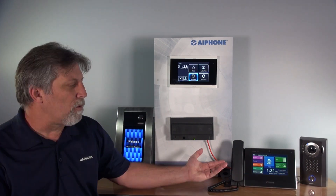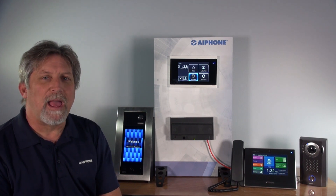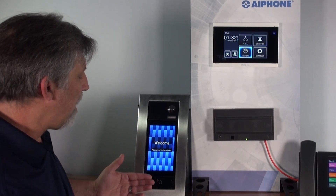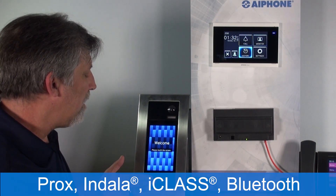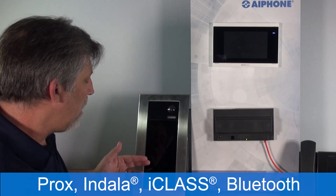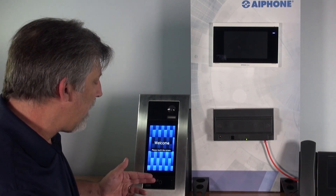The iXG Series works with the iX Series components such as the iXMV7 and iXDV. The entry panel has some unique features. It has a built-in HID reader that supports PROX, Indala, iClass, and Bluetooth. It also has a 26-bit Wiegand output.